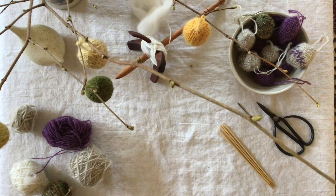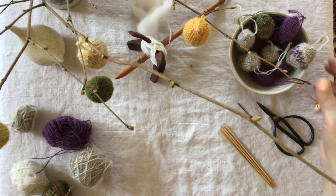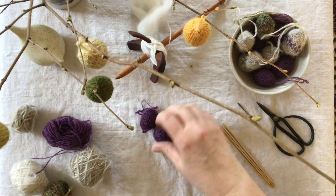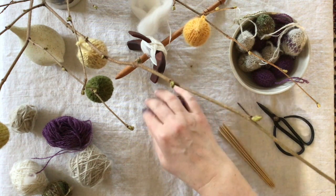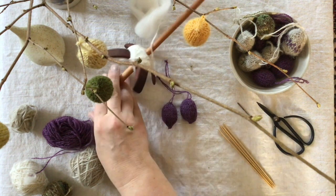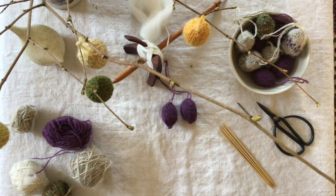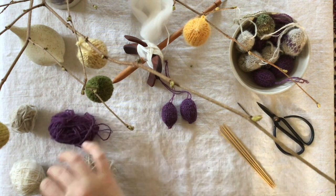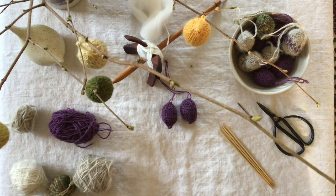Let's see how I did the Easter eggs. I have already started to do some of these Easter eggs, and the reason I started was that I have been practicing to spin on the small spindles that I have. I wanted to do something from the attempt of making yarn, and I decided that I wanted to make some Easter eggs.